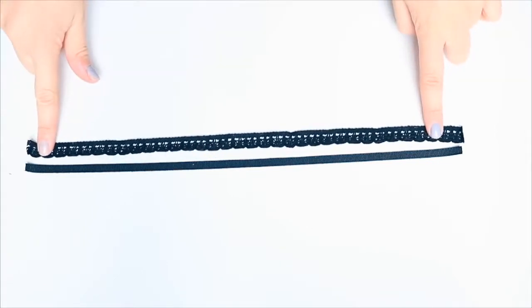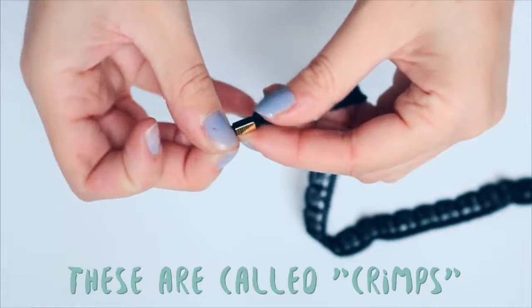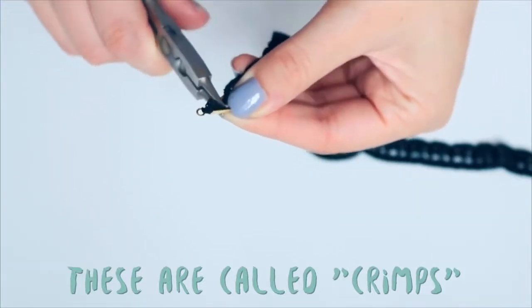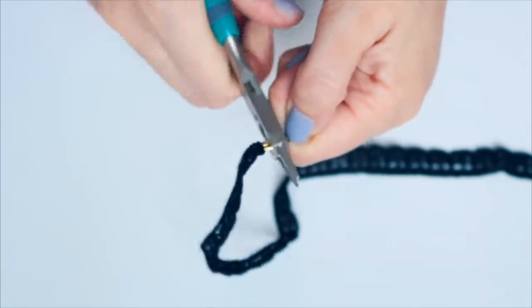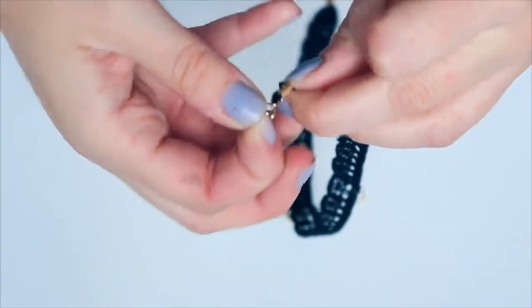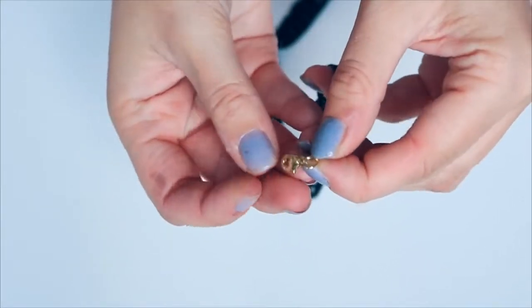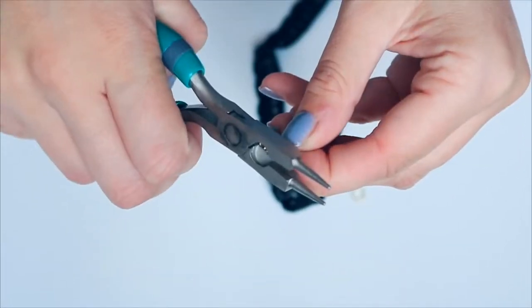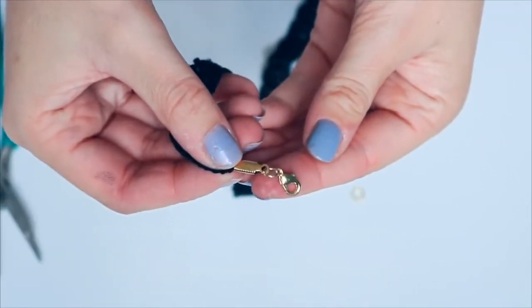Start by cutting your lace down to size, then use some jewellery fasteners and clamp them into place with the jewellery pliers. Once that's done on both sides, add a jump ring to each hole and then a lobster clasp closure on only one of the holes. And then you have a fully functioning choker necklace that looks something like this.